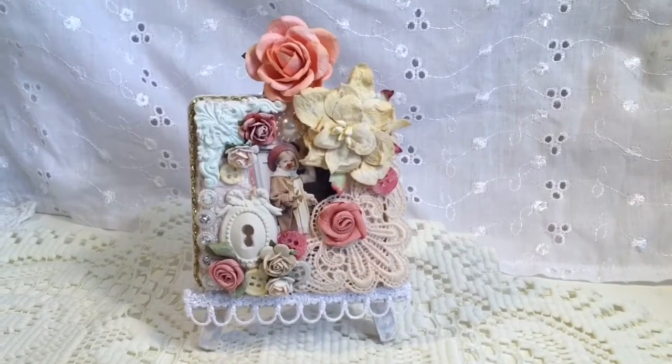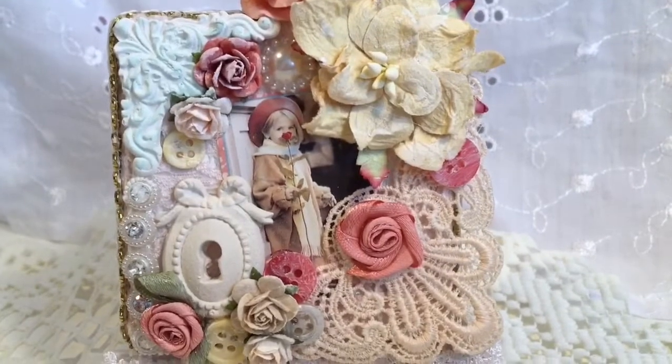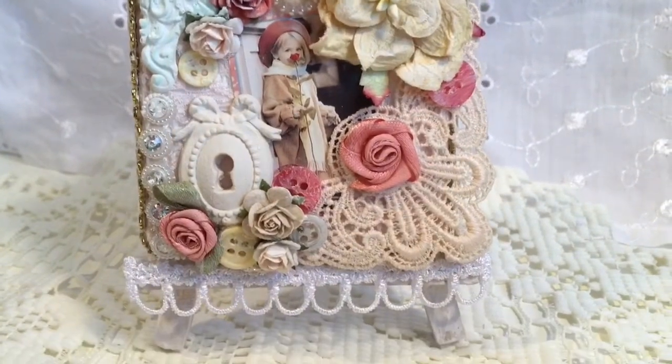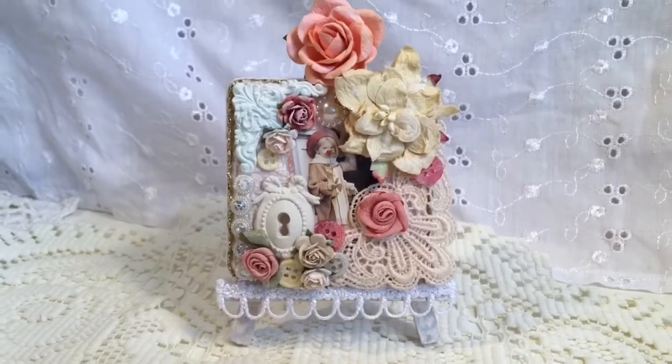This is the finished product — I put an extra rose on the top. There you can see it: pretty image, all the flowers. And here you can see that on the bottom part of the easel I put a little loopy dangle trim. Thanks for watching — hope you liked it and hope Eva will like it as well. See you next time, bye!